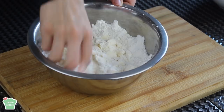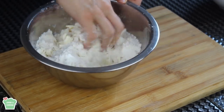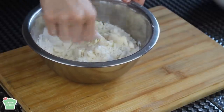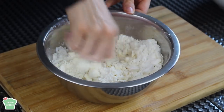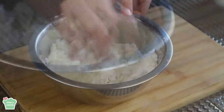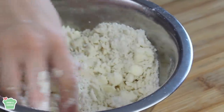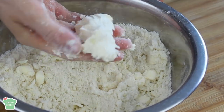You can also do this step with a food processor — just put all the ingredients, the butter, the flour, and the sugar, in the food processor and pulse until you have a crumbly wet mixture, just like so. When you take some and press it with your hands, it should stay firm, as you can see here.